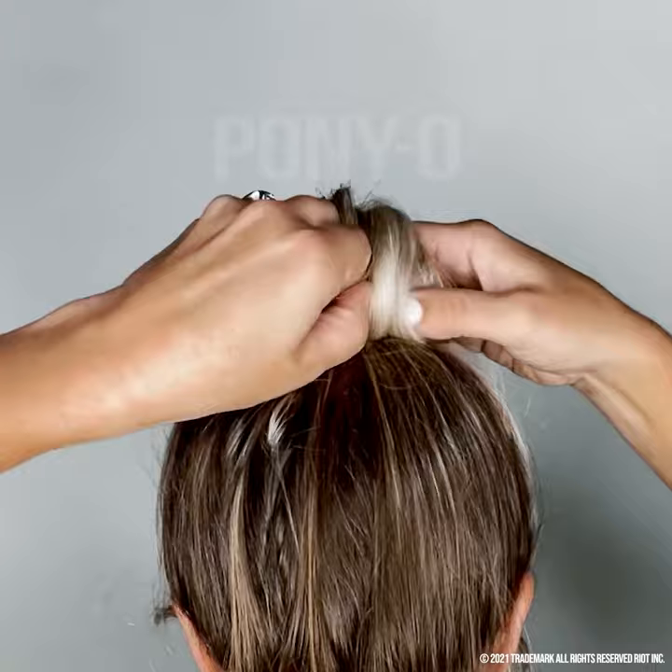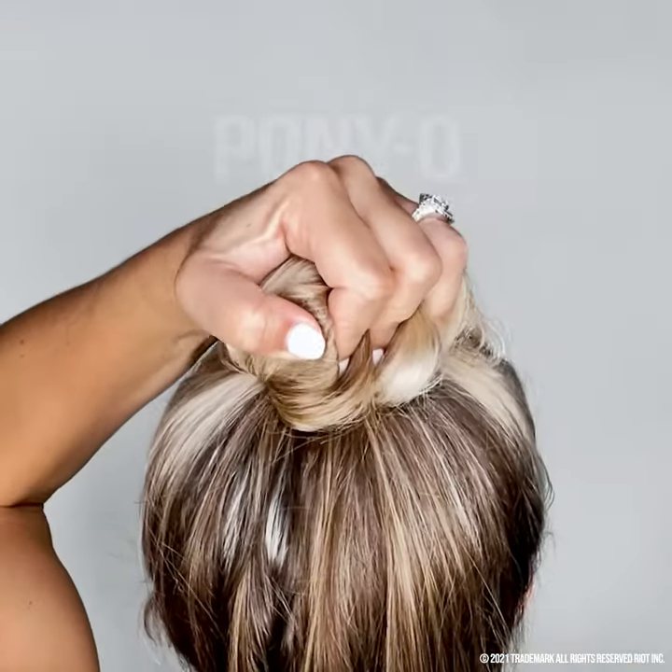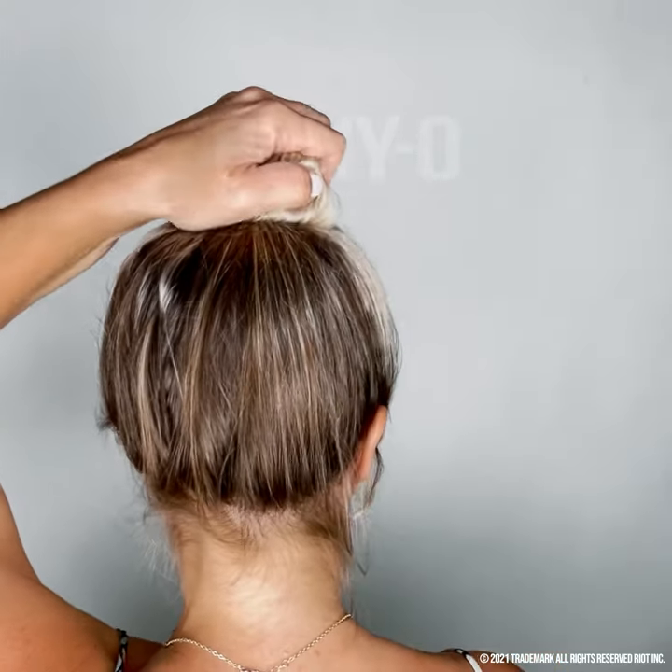Now give it a good firm squeeze — and I mean a really good squeeze. The core of the bun is copper, so you really need to mold it tight.